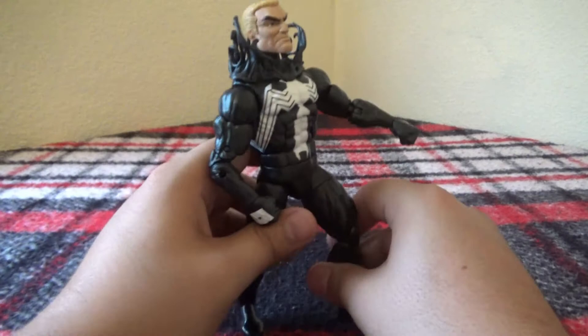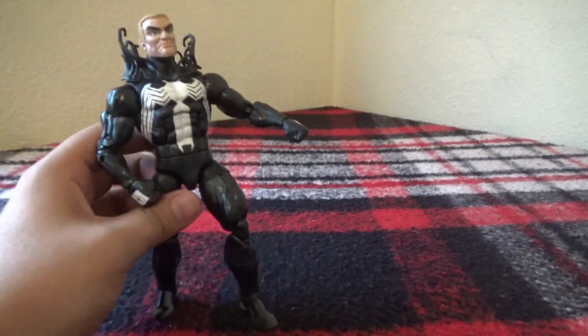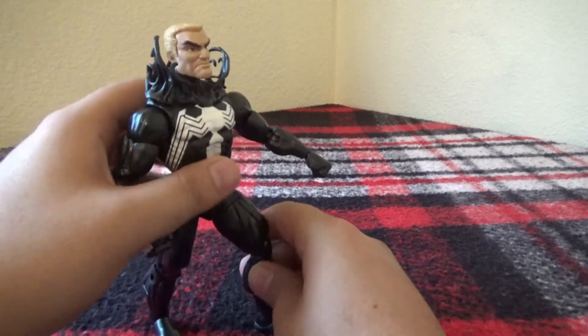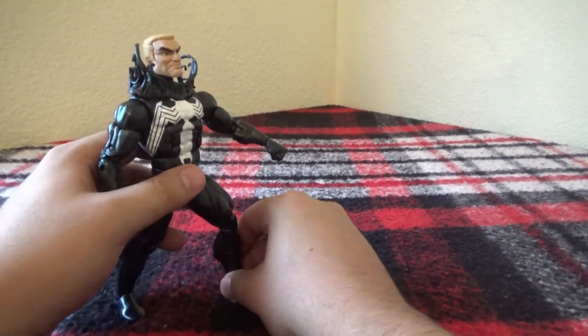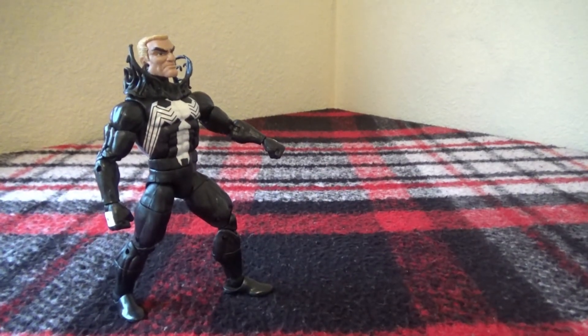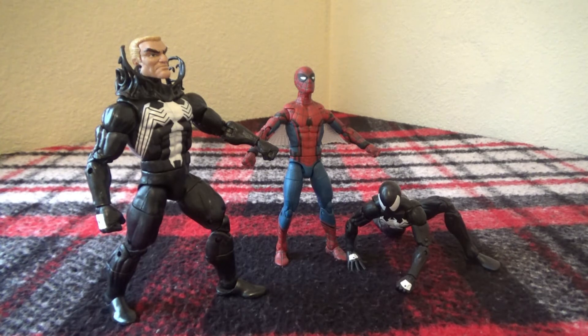I do really like this Venom figure. I love the interchangeable heads that it comes with, and all around it's nice and bulky — the way that Venom should be. Here he is next to the Homecoming Spider-Man and the Black Suit Spider-Man. As you can tell, Eddie Brock is much more muscular and in good comparison size with the other figures.